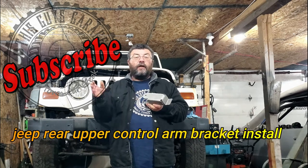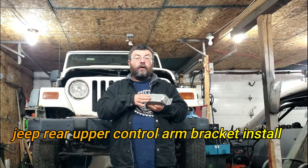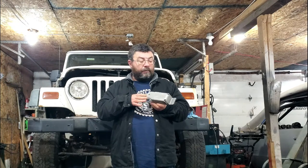Thanks for stopping by this guy's garage. Today we're going to install a set of upper control arm brackets on the project Jeep.